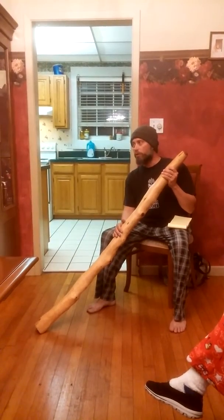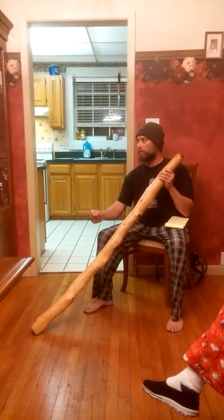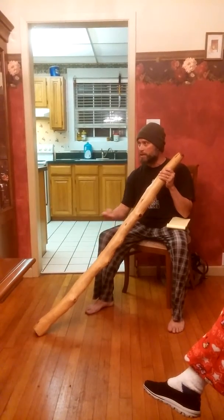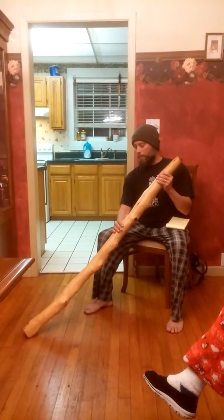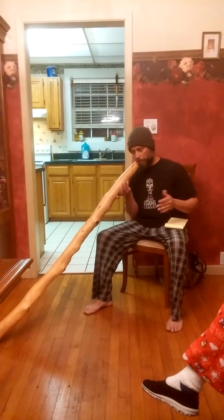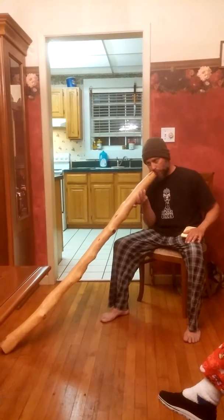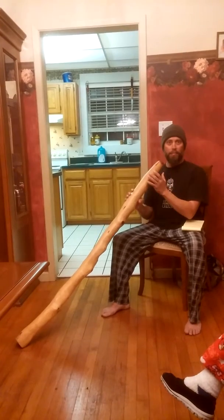The didgeridoo is not like a flute or a trumpet — it doesn't have keys. You can't change the pitch to where you can hit different notes; it's going to remain in the same note. This one is in the key of E. When I play it I can slightly change the variance — it goes from flat to sharp — that's the only thing I can do with the key range on this instrument.